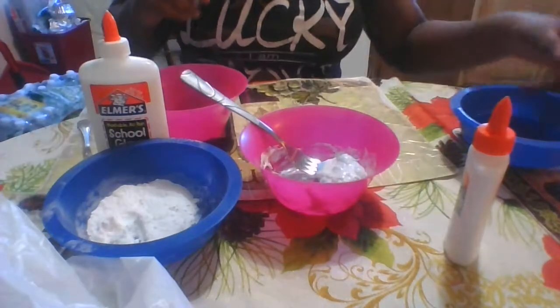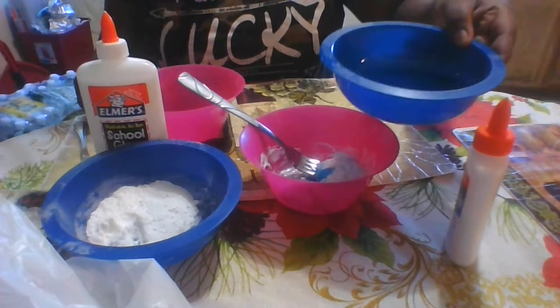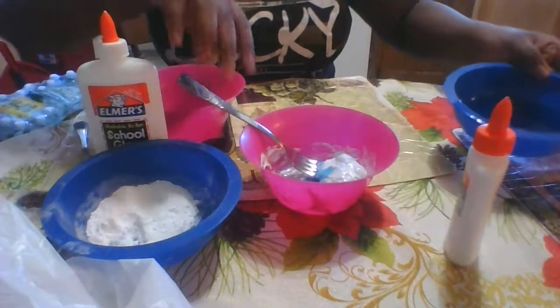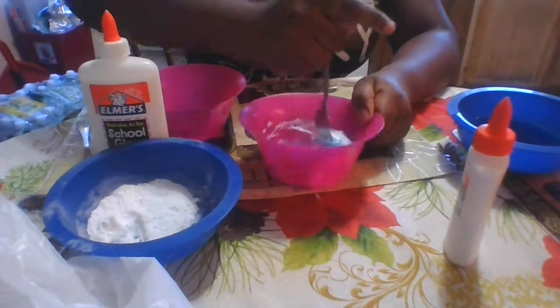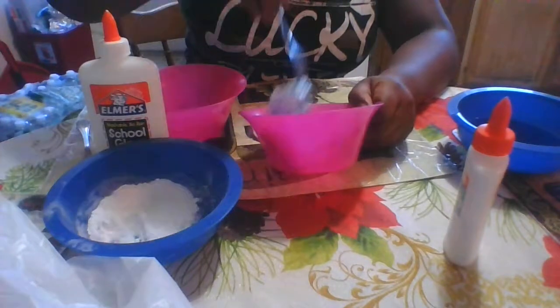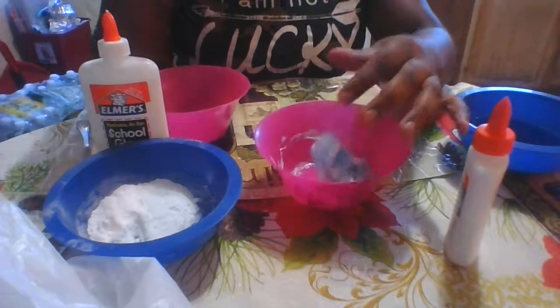It's definitely slimming up — all you have to do is just keep adding your activator. Oh, it's actually starting to work! I feel like it's time to knead with our hands.